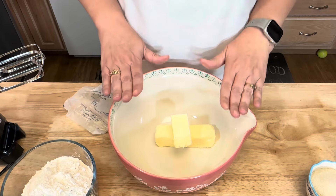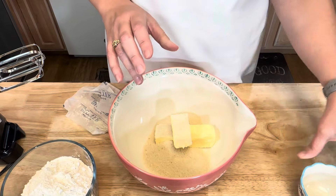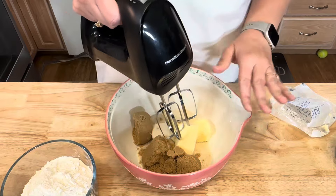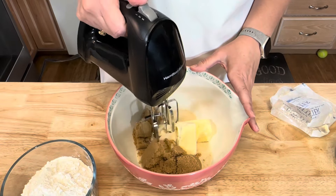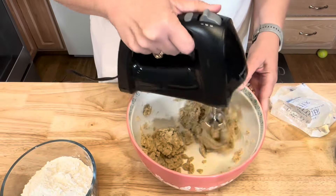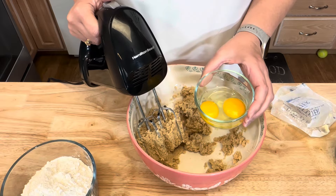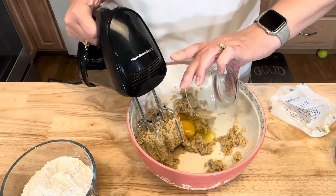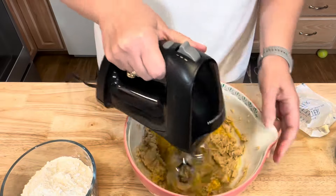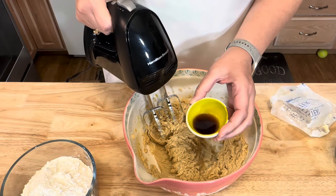I'm going to add a half cup of sugar and three-fourths of a cup of brown sugar, and I'm just going to blend this until it's smooth and creamy. Then I'm going to add one egg and one egg yolk, and one teaspoon of vanilla extract.